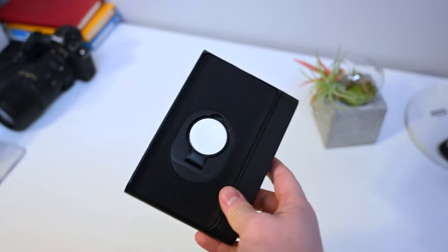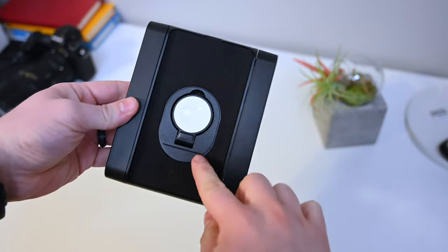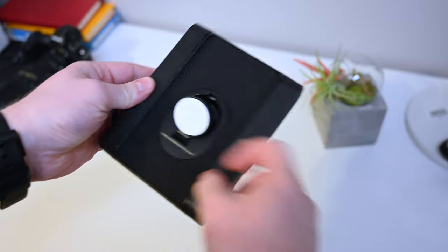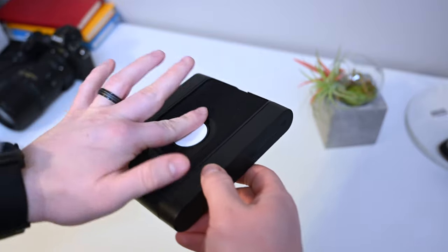You can see on the left-hand side we have the female power input, and on the right-hand side you can see the actual power output that plugs into the next one down the line. Then of course there's the Apple Watch puck in the center.